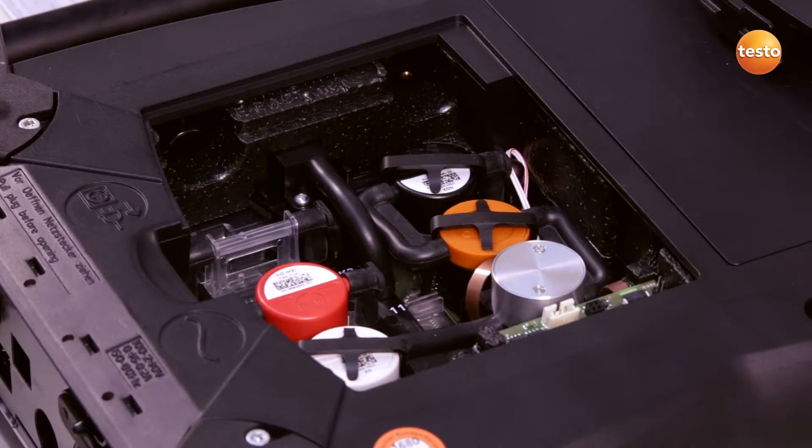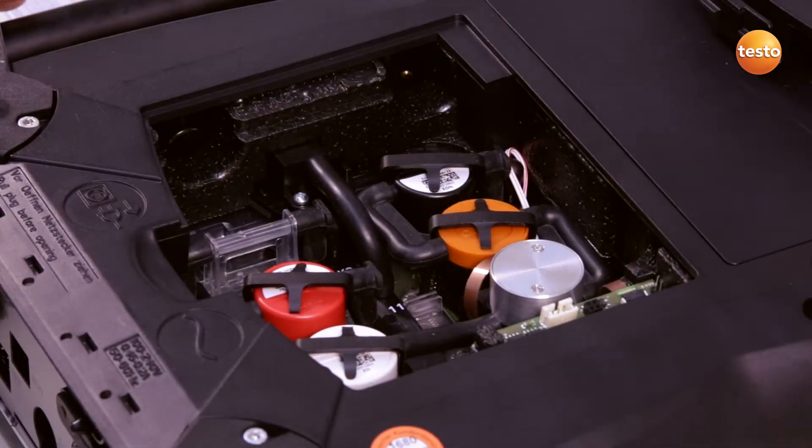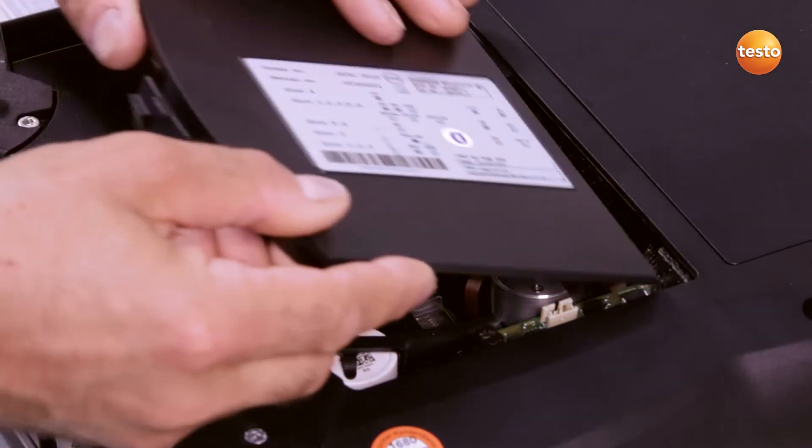After this, I click the clip back into place. I insert a slot bridge for slots which are not equipped with the sensor. Finally, I replace and close the sensor compartment cover.